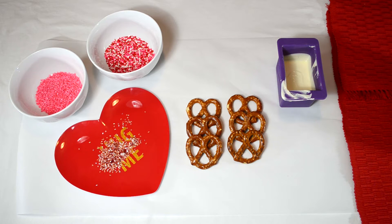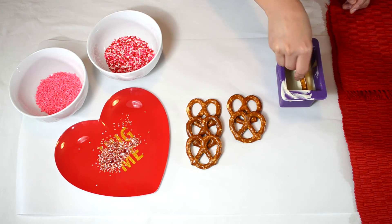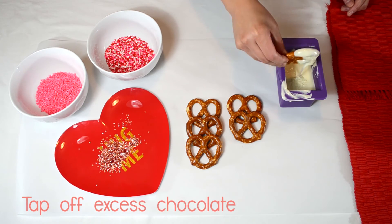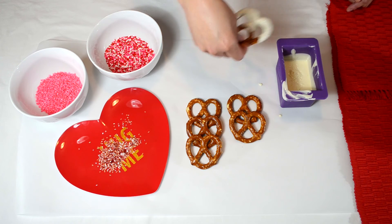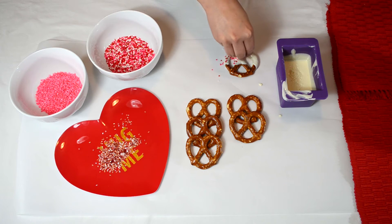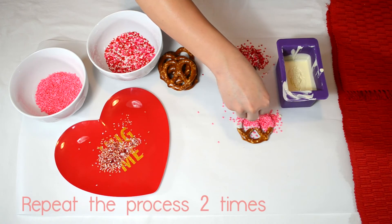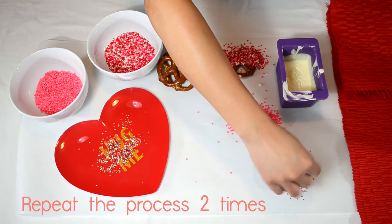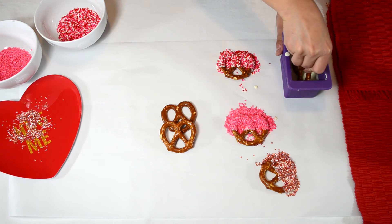Okay, so now we're ready to start decorating — this is the fun part! I'm going to show you how easy this is. Take your pretzel, dip it in the white chocolate, lay it down on the parchment paper, and then add some sprinkles all over the chocolate part.